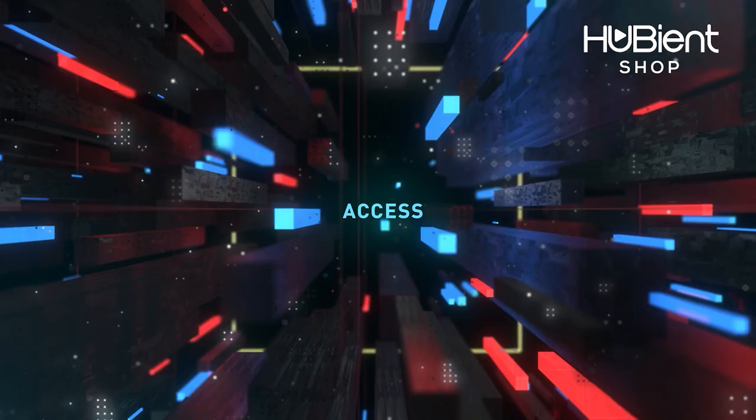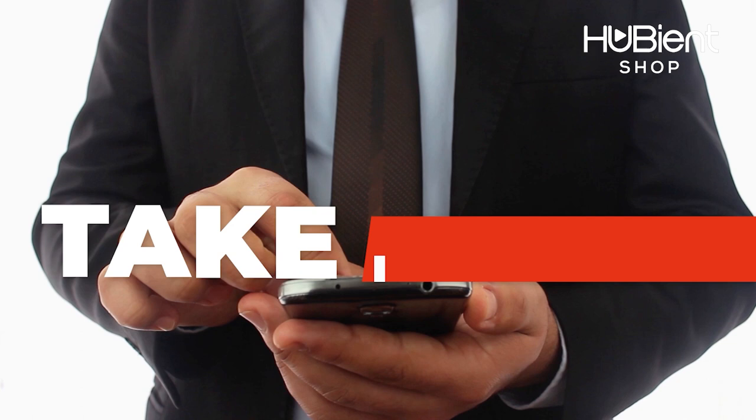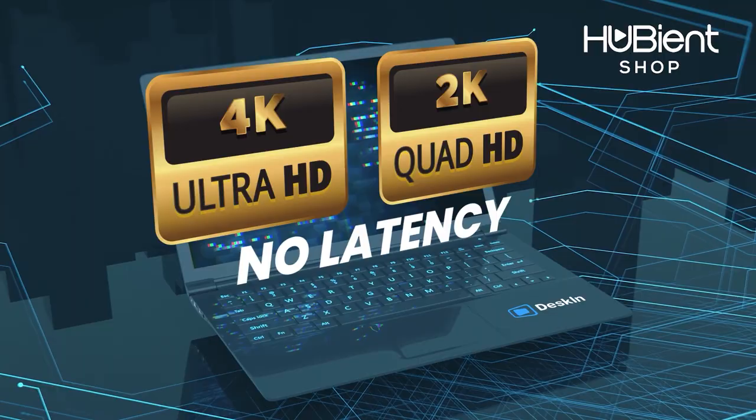Need access to track your files anywhere, anytime, instantly without waiting? Now you can take immediate action using Deskinn via mobile or laptop — an interactive Full HD experience with image quality up to 4K or 2K, no lag or latency. Deskinn allows you to share files quickly and securely. Subscribe and get exclusive access now at Hubiant Shop and use code HUBDESK10 to get your 10% discount.